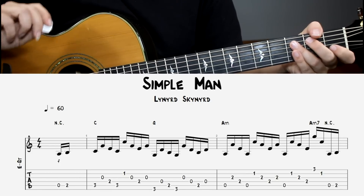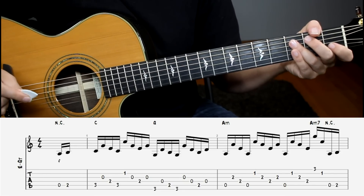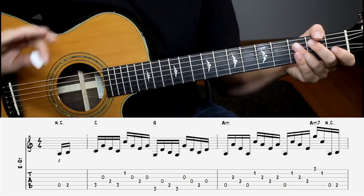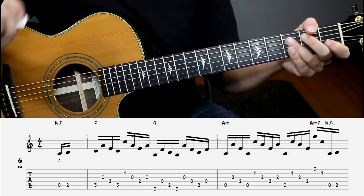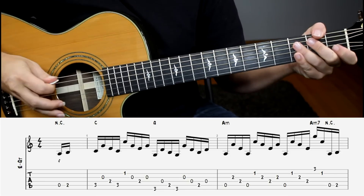Our next example is Simple Man by Lynyrd Skynyrd. This one is quite a bit more involved in terms of your right hand picking than our previous examples, but don't get discouraged — just play through it slowly. It's absolutely worth learning this song. Such a great right hand exercise and a beautiful song. Here's what it sounds like.